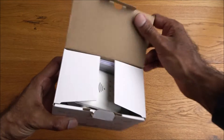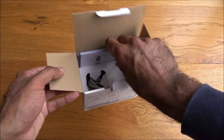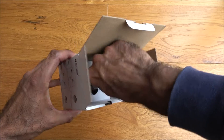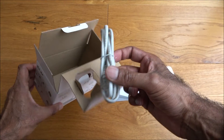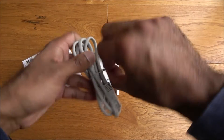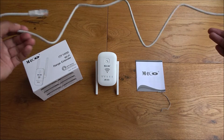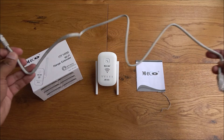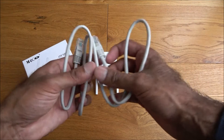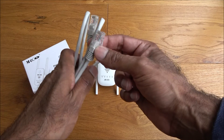Okay, so here's the actual range extender, some instructions, and an ethernet cable. Here are all the bits and pieces laid out. The ethernet cable is a short cable — you don't really need something too long here. It's not got a cover over the clips, which is not a major issue; actually it's better without a cover so you can easily pull it out.